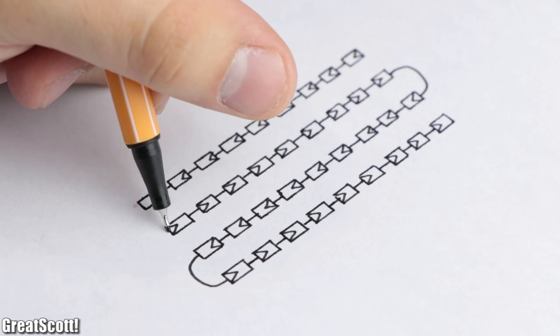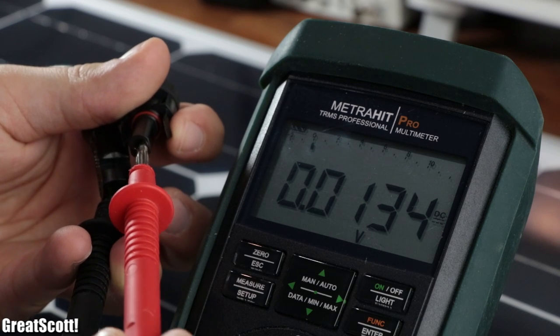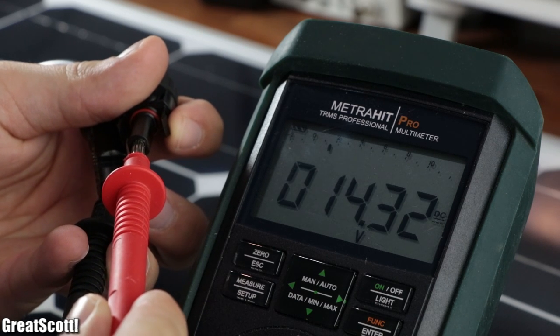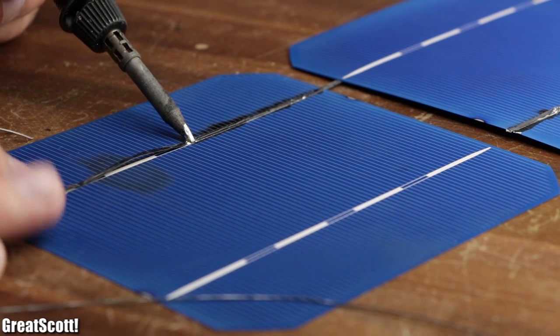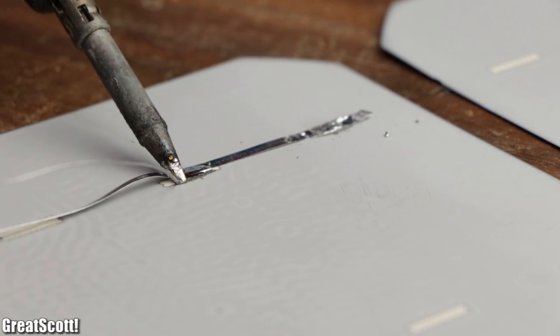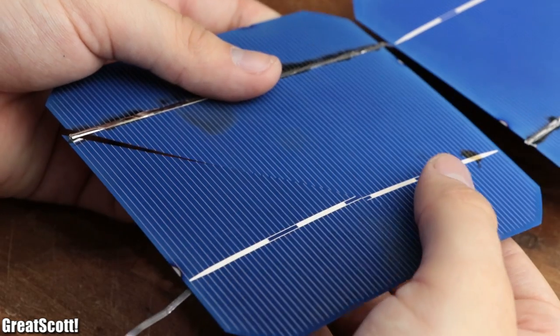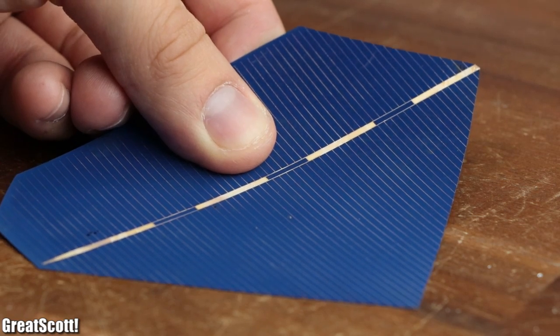My 100W panel, for example, connects 36 cells in series to create an open circuit voltage of around 14.3V. But if you are thinking about soldering many bare solar cells in series instead of buying a proper solar panel to save a bit of money, it is noteworthy that those cells are extremely brittle and thus can be hard to work with.